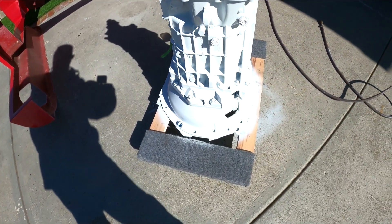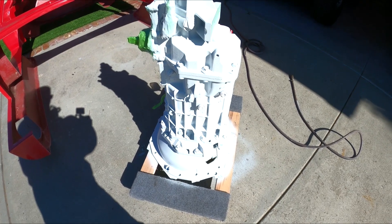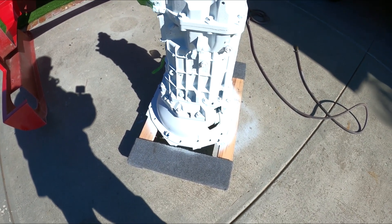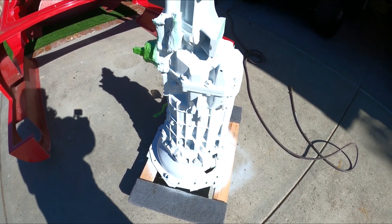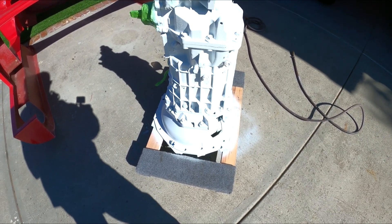So it's finished up — last coat of base coat. Nice white transmission. Should be nice. No corrosion with the aluminum protected. Once I get some of the stuff untaped you'll see some contrast. I think it'll look really good.